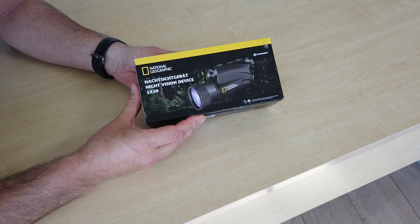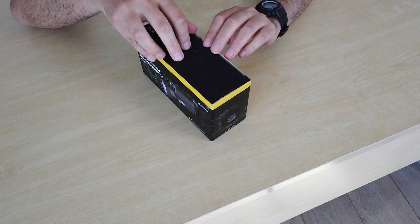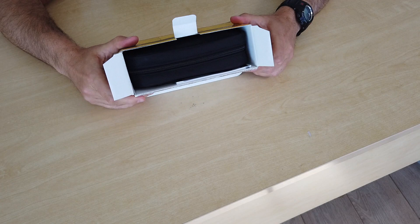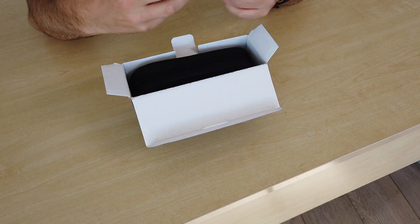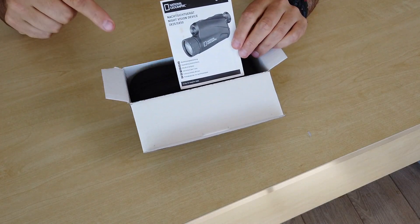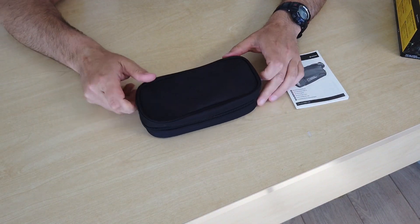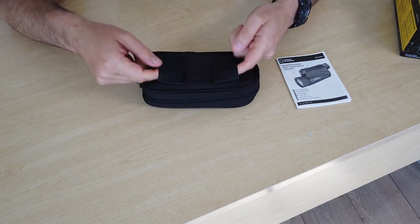Without further ado, let's open the box and see what we've got. This is a brand new box, never been opened before, never seen the light of day. We've got some instructions — I'm not a big fan of reading instructions myself, I'd rather just dive straight in, but we can always refer back to them later if we need to. We've got a typical nylon case with a zip, and a couple of belt loops on the back if you want to attach it to a belt.